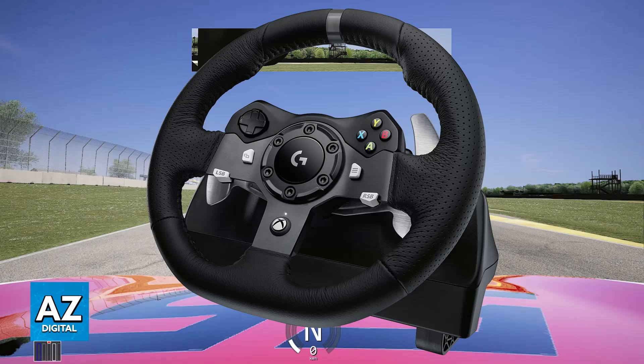Most steering wheels will have native support, and if you notice that yours doesn't, you just have to set up additional parameters to get it working. First, connect the steering wheel to your PC. Usually this is going to be done with a USB cable, but if needed, just follow the instructions of the manufacturer.